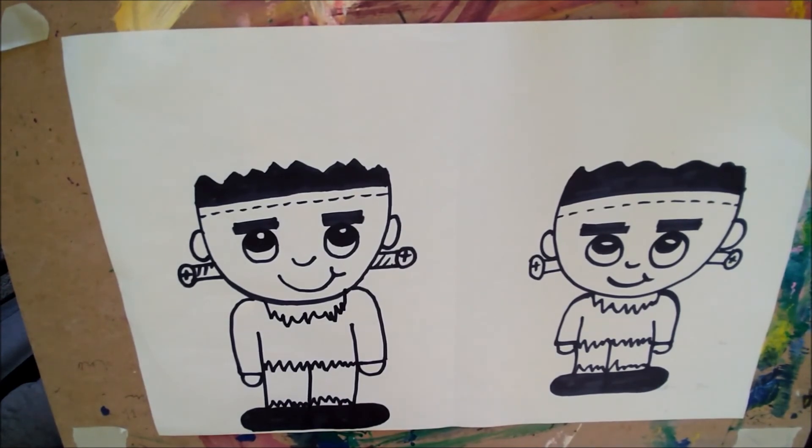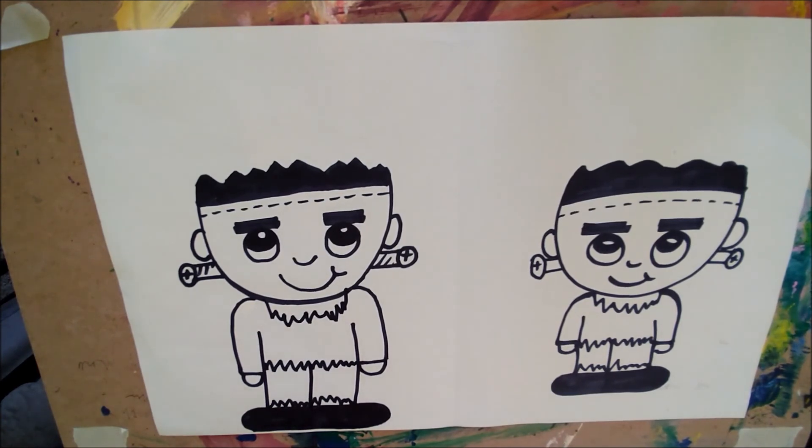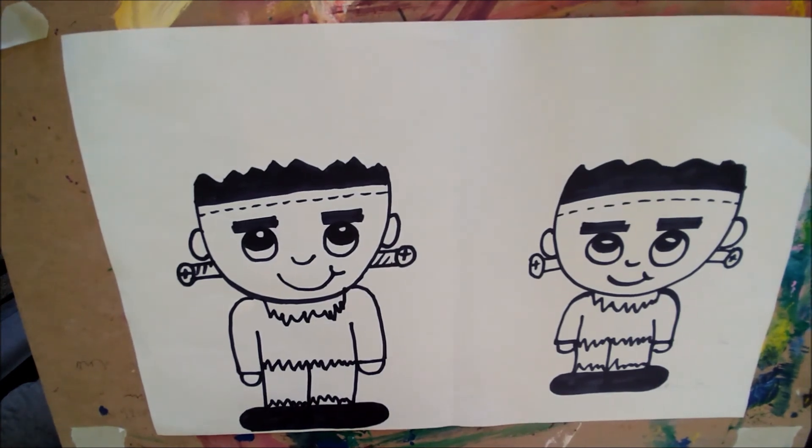And there's our spooky Frankenstein! I hope that you guys are staying very safe this Halloween. I can't wait to see all of your Frankenstein pictures. We'll be back next week with some more art. Keep up on your homework and listen to your parents. Bye-bye!